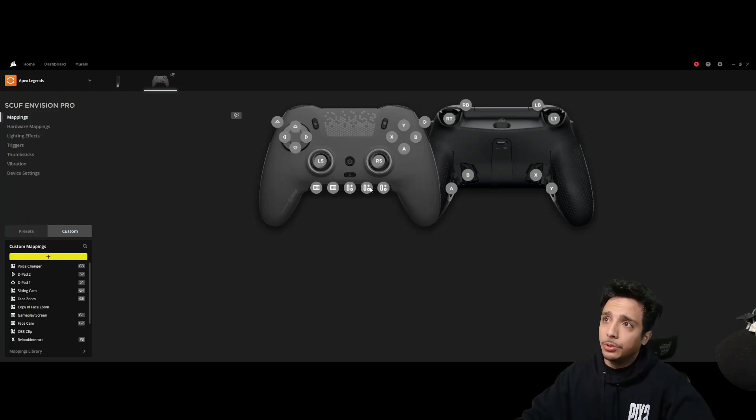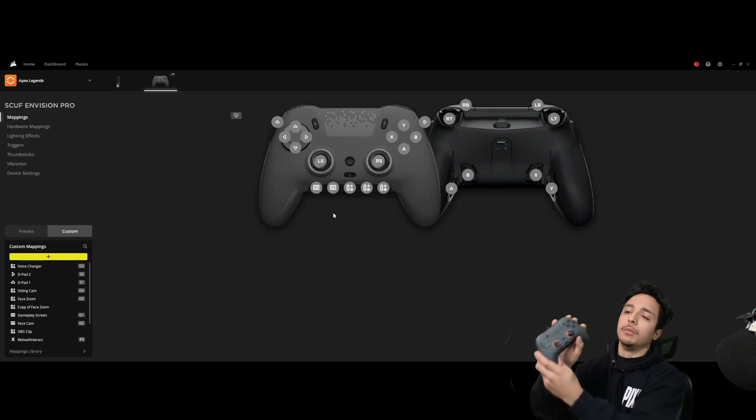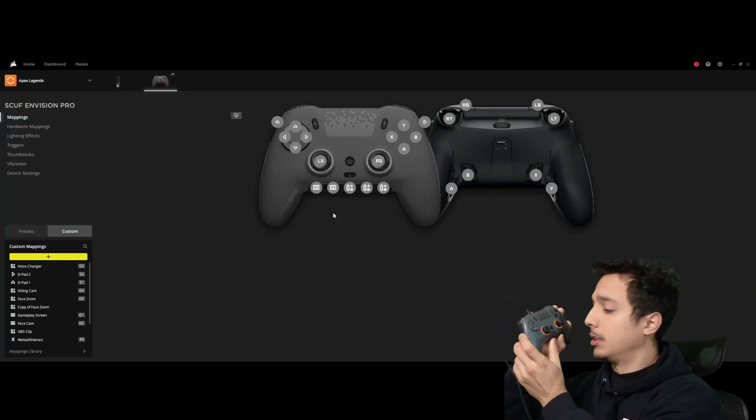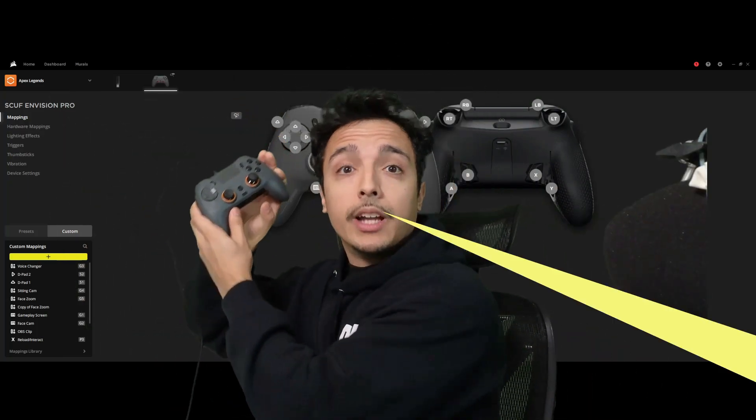The last two G keys are going to program my Insta360 Link camera that I'm using right here. That's going to allow me to zoom in, zoom back out — zoom in, zoom out, get some close-ups. If I want to go big I can do that, and I can go back.